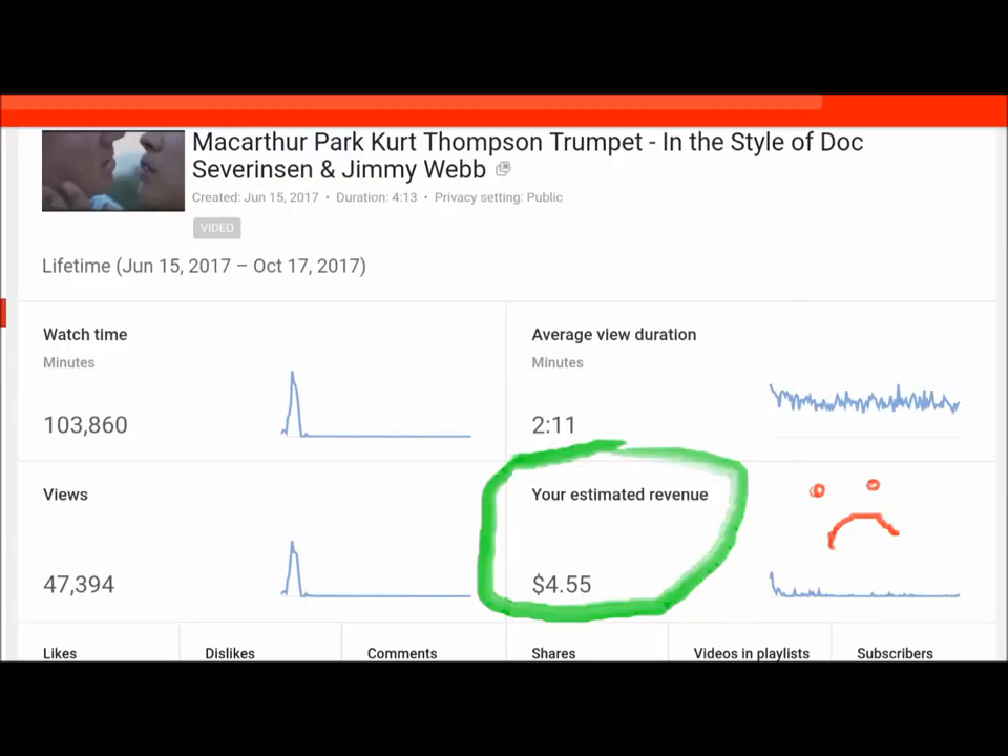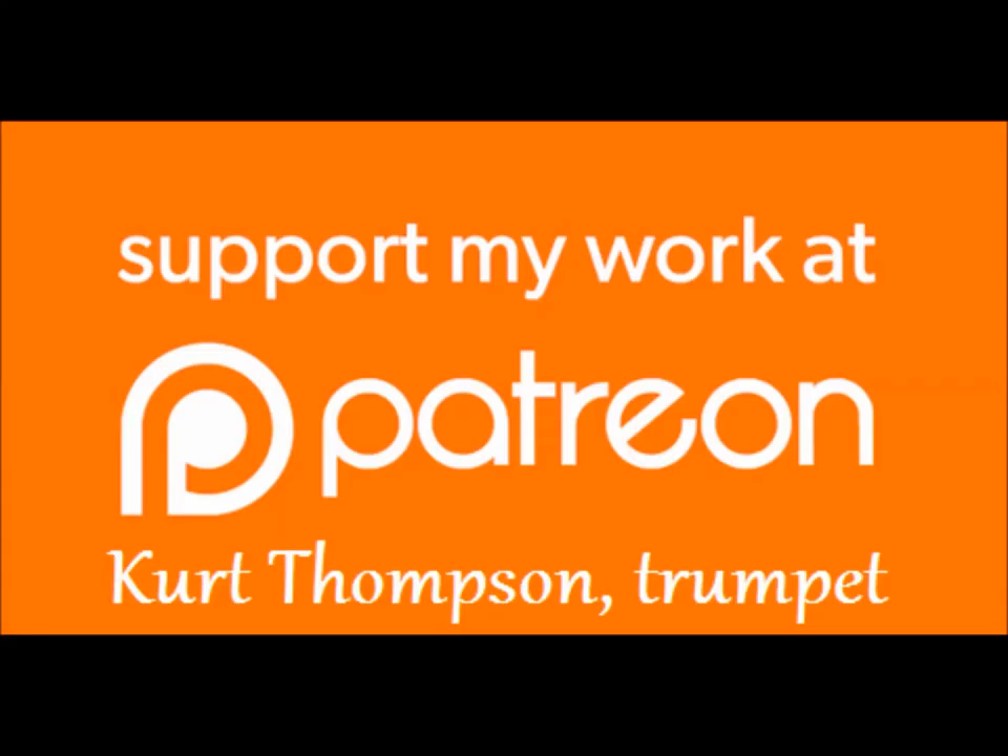Go down to the description below the video — there are a couple of things for you to click on. I'm Kurt Thompson. You can always email me at kurt@trumpetsizzle.com — that's k-u-r-t at trumpetsizzle.com. I wish you the best of luck and lots of fun in the upcoming drum corps season. Please go over to Patreon, become a supporter, support my channel and my work — I really need your help. Thank you so much.